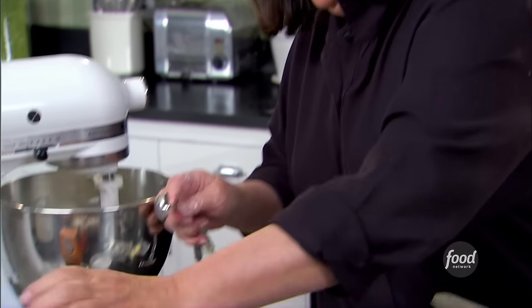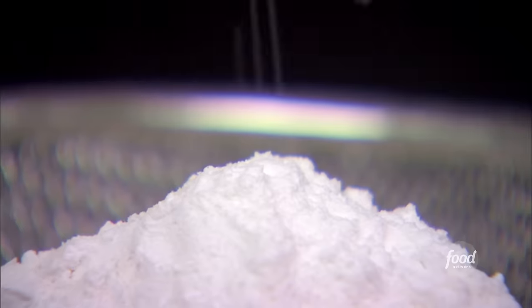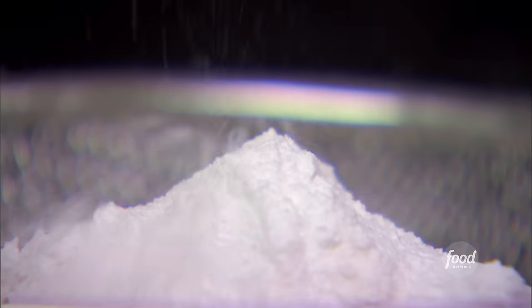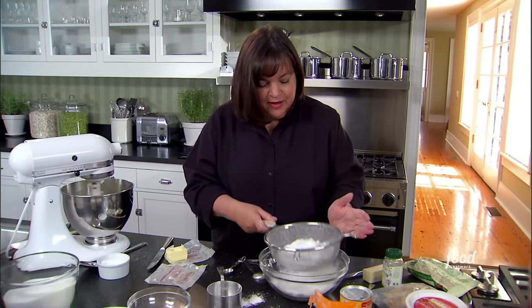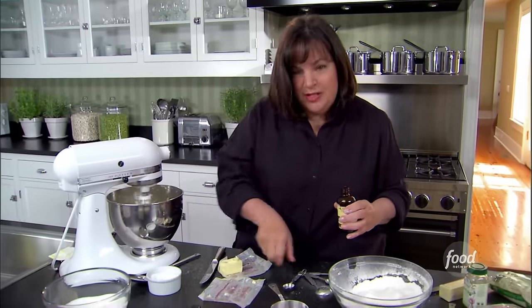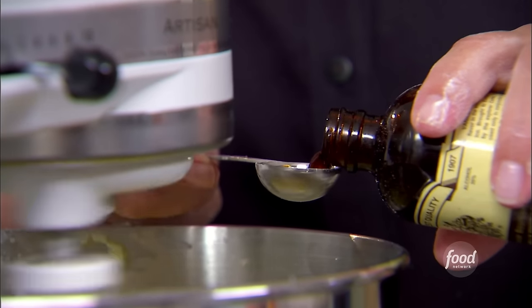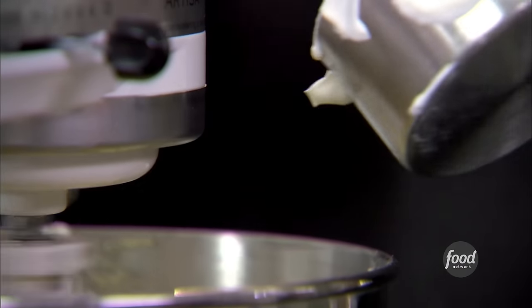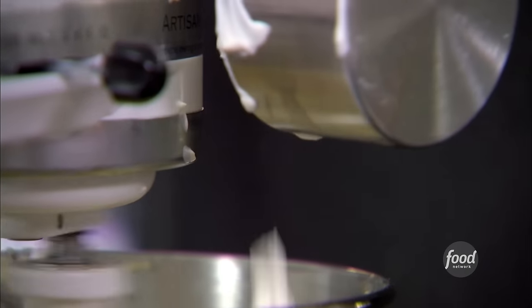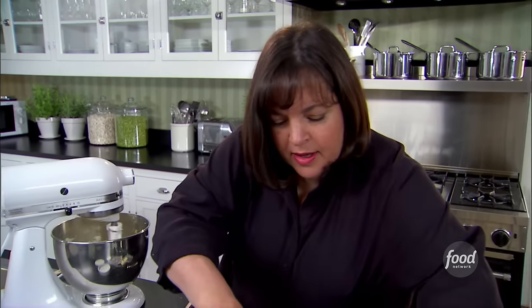Two teaspoons of baking powder, half a teaspoon of baking soda, and half a teaspoon of salt — sift that together. I'm adding three eggs, one and a half teaspoons of good vanilla — really important in this — and one and a quarter cups of sour cream, which makes it really moist. On the lowest speed, slowly add all the dry ingredients.